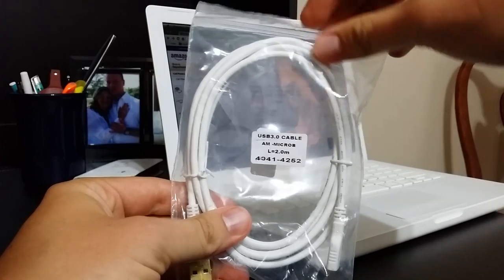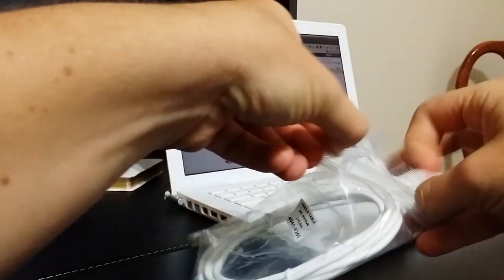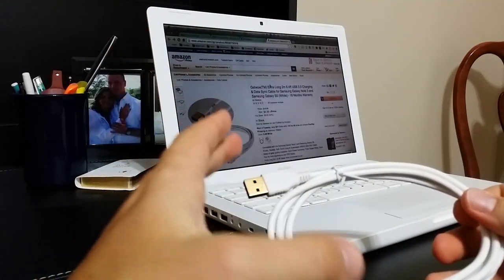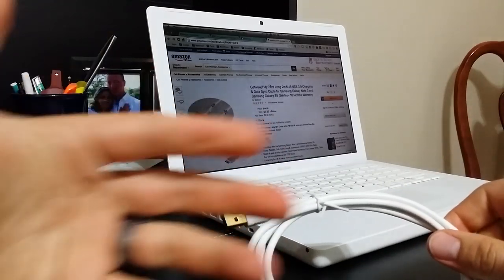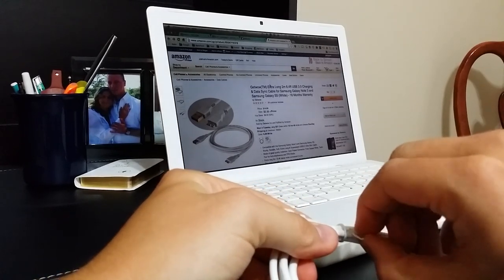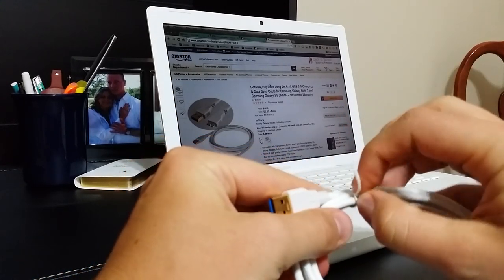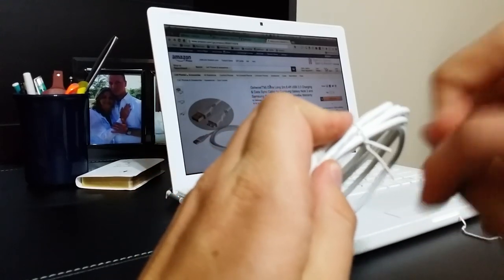I'll leave a link in the description where you can get this. It's made by GetWow and it's really long — that's the cool thing about this. If you need to string this up through a desk or in a situation where you just need a longer cord, you're going to have this. It's actually about six feet long, which is a pretty big cable.